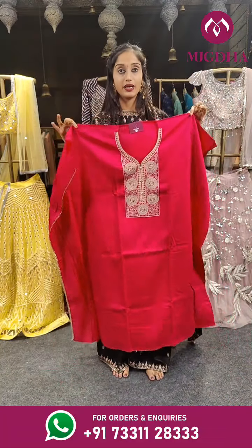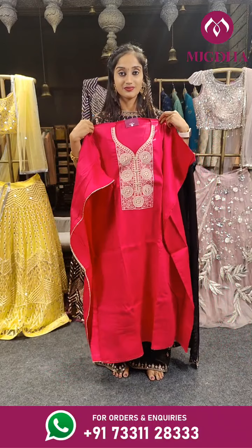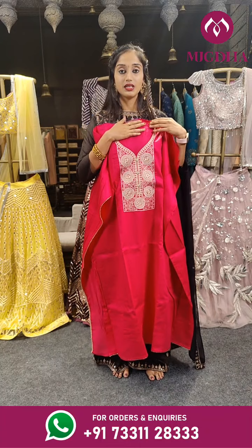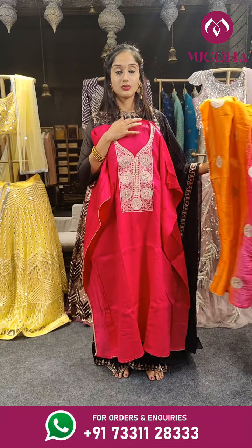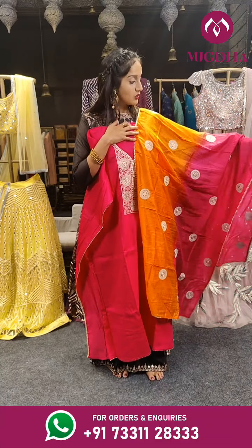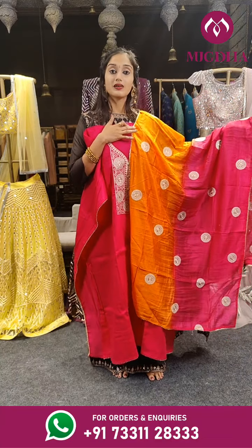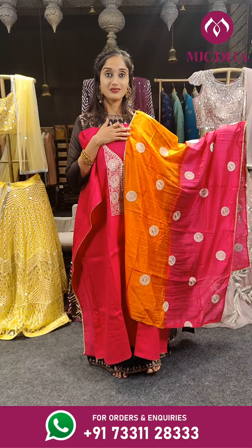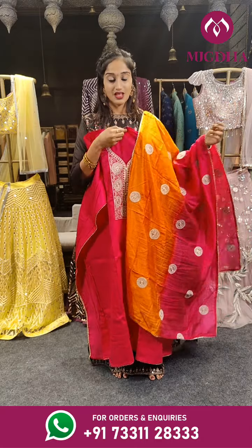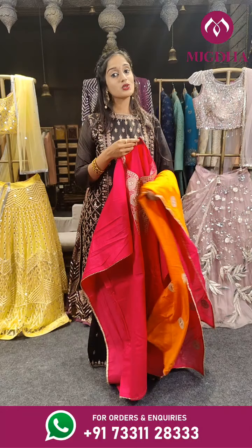Here we have pink again — hot pink. The complete top is very simply given with a beautiful design on the neck. When it comes to the dupatta, you can see two different colors on it — orange with pink, half and half. Price is 2,299 rupees.